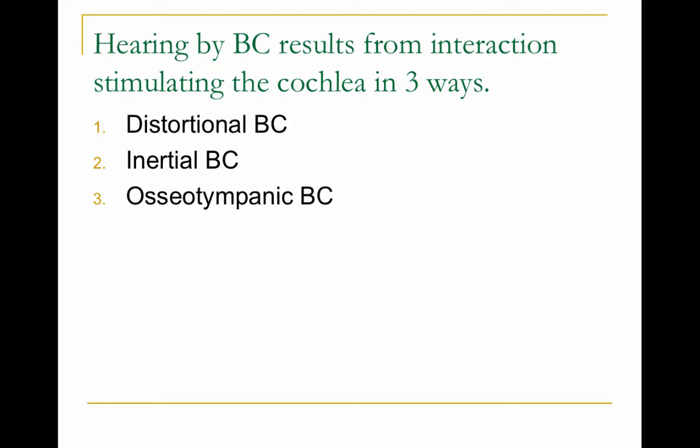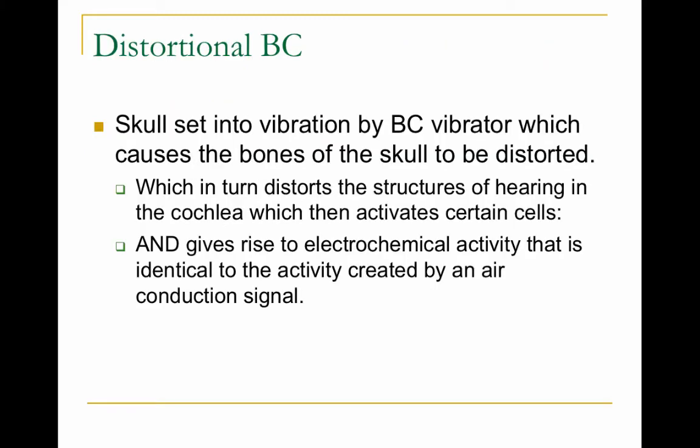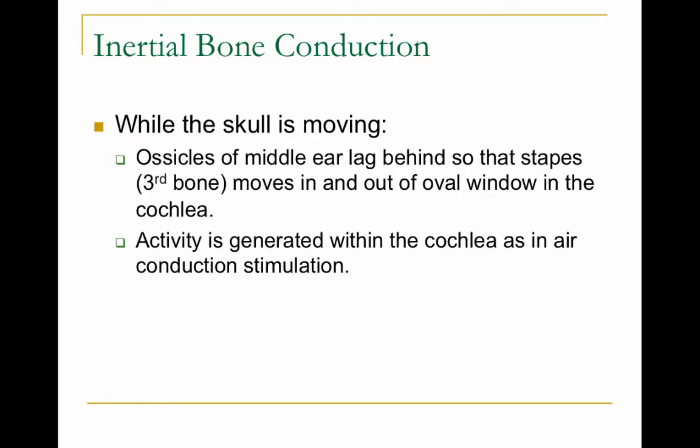Hearing by bone conduction results from an interaction of stimulating the cochlea in three ways. First, there's distortional bone conduction, where the skull is set into vibration by the bone conduction vibrator, which causes the bones of the skull to be distorted, which in turn distorts the structures of hearing in the cochlea and activates the hair cells, and those hair cells then send the message up to the brain.